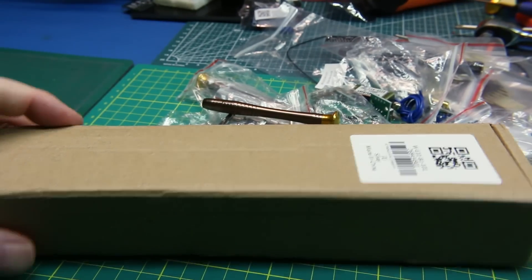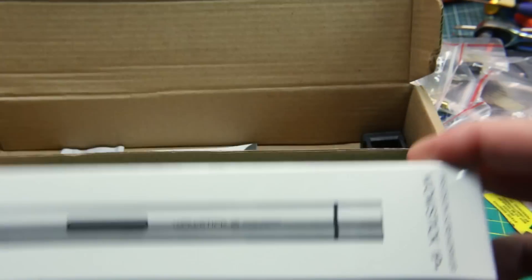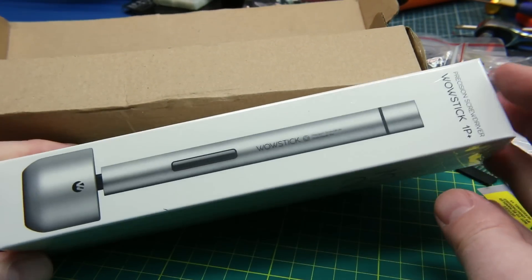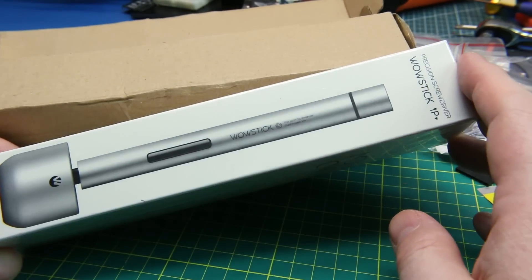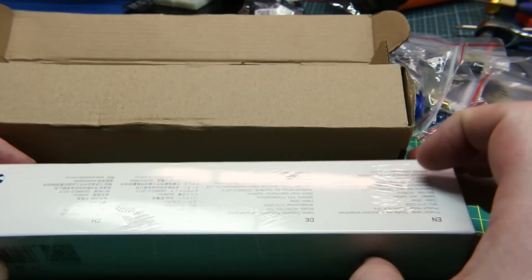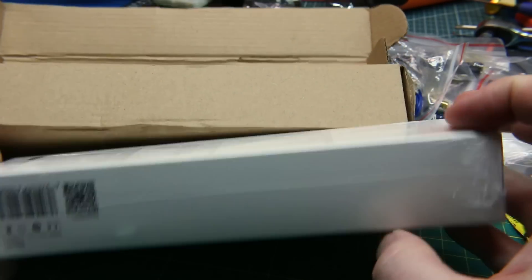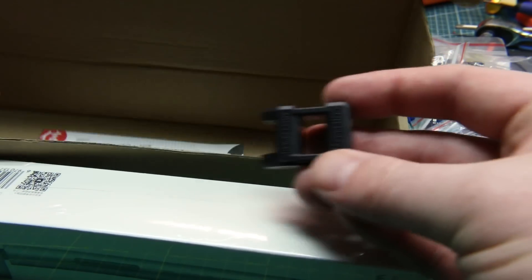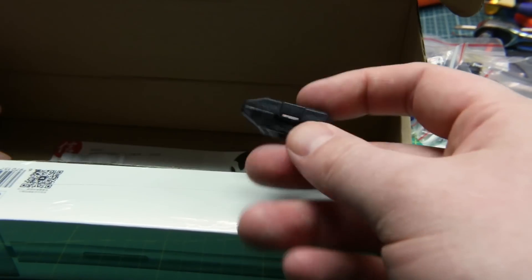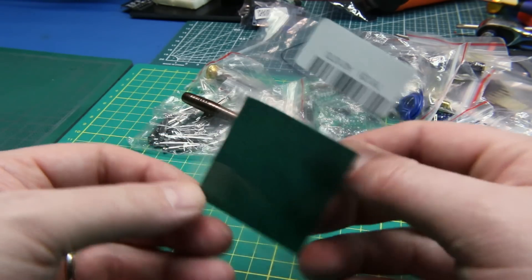This one's a little bit bigger and I think it'll get its own review. This is the Wow Stick 1P Plus electric screwdriver. I don't have a lot of faith in how it's going to work out, but it's a small precision battery-driven screwdriver and we're going to give it a go. It comes with what looks like a degausser. We'll look into it in a future video.